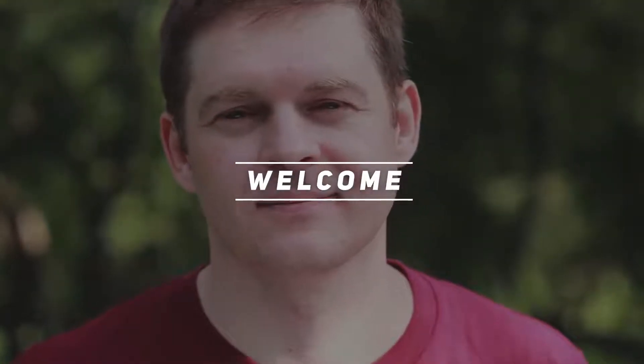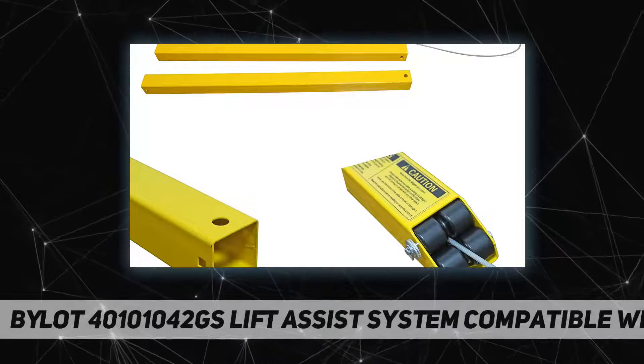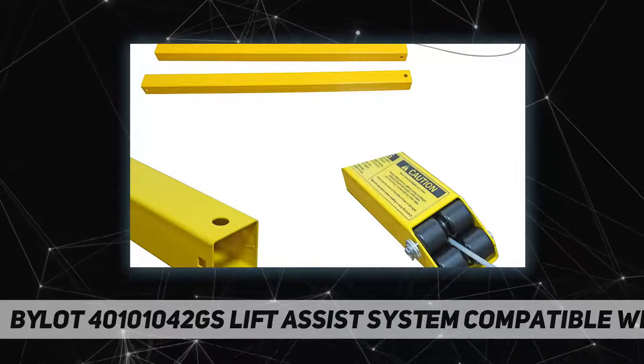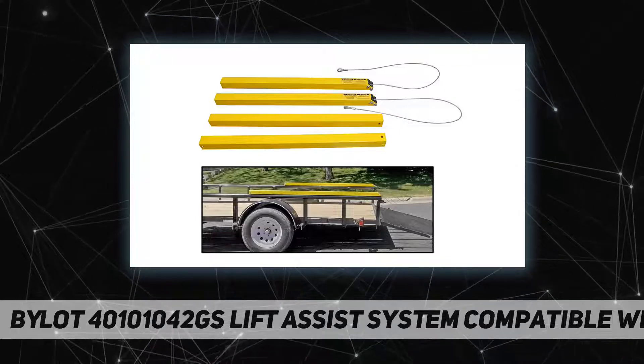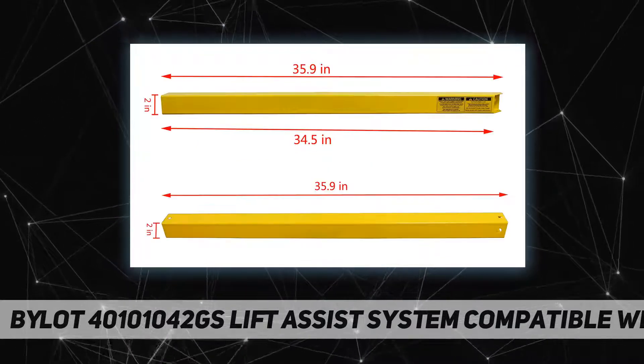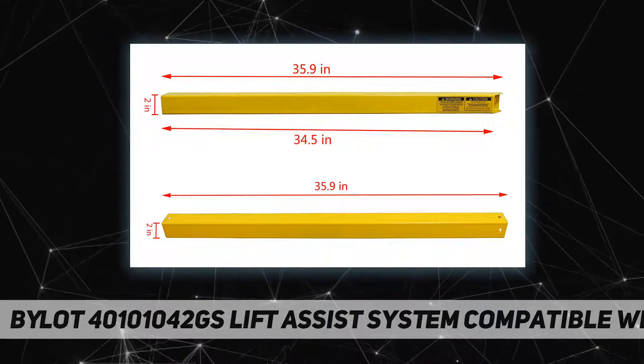Hey, welcome back to my channel. Bylot 40101042GS lift assist system — tailgate utility trailer gate and ramp lift assist system, two-sided.